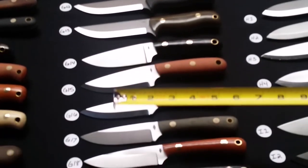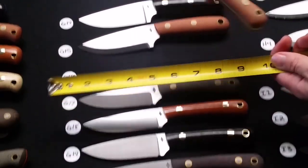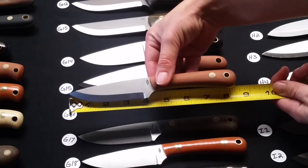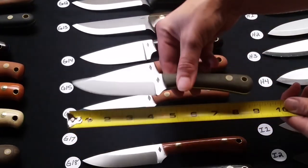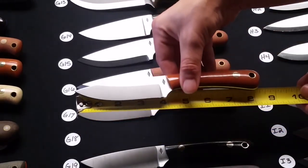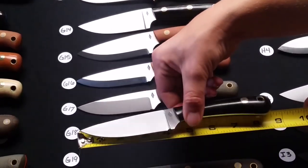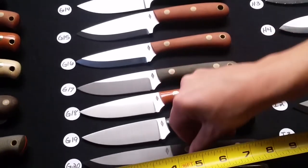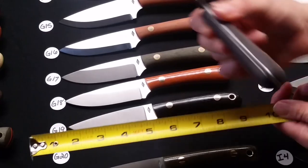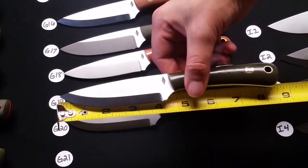G15 is a Scandi grind H2, natural bead blasted. G16 through G21 are all large workhorses without the exposed lanyard hole — just a regular lanyard hole. G16 is a Scandi grind in natural bead blasted. G17 is a Saber grind green bead blasted. G18 is a Saber grind natural polished. G19 is flat grind black polished. G20 is Scandi grind black bead blasted. G21 is Scandi grind green polished.